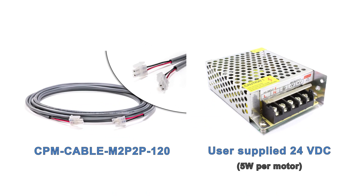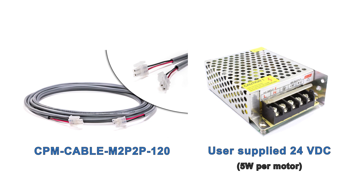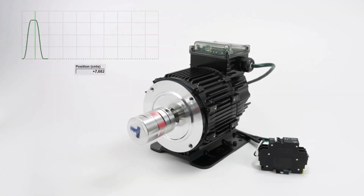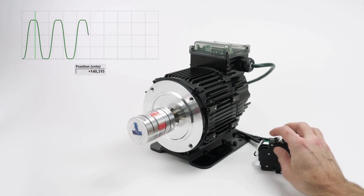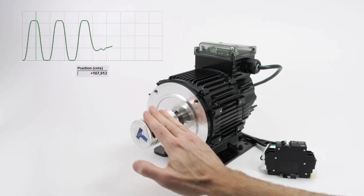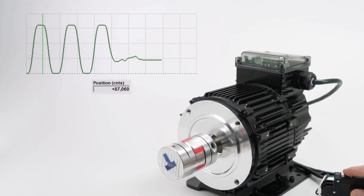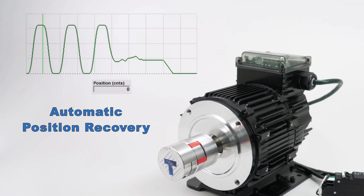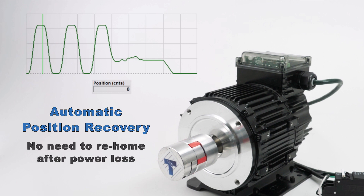The first optional accessory is a cable to route user-supplied 24-volt logic backup power into the motor. If AC line power to the motor is interrupted—for example, because your application cuts motor power upon an emergency stop—the 24-volt power will keep the motor's processor awake. So even if the commanded or actual motor position changes while bus power is off, when bus power is restored, each axis will automatically move at a user-defined speed to its proper position. This automatic position recovery feature ensures each axis is always where your controller expects it to be, and eliminates the need for rehoming after AC power is interrupted.